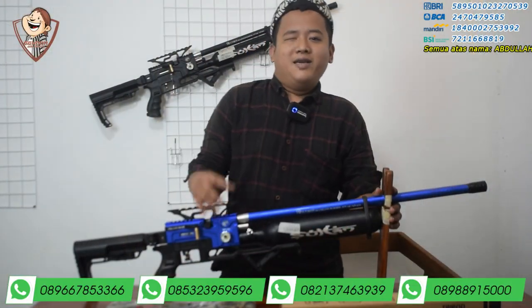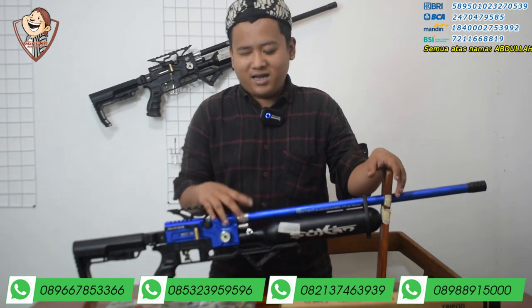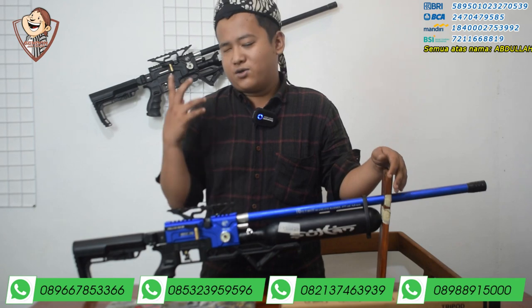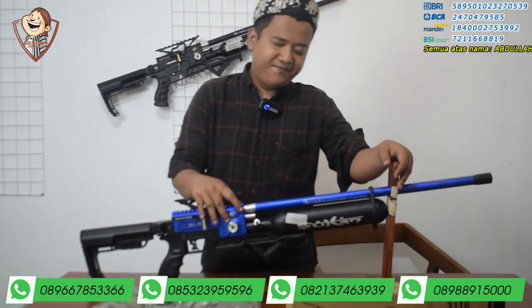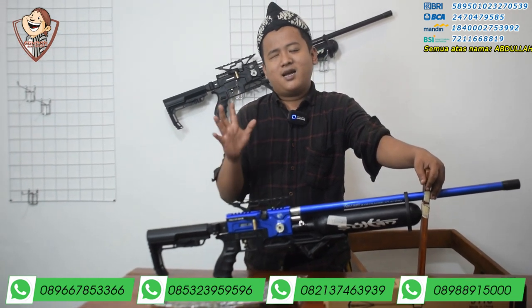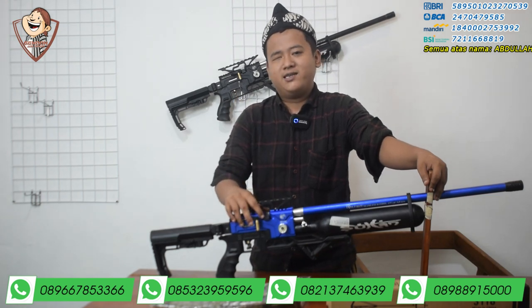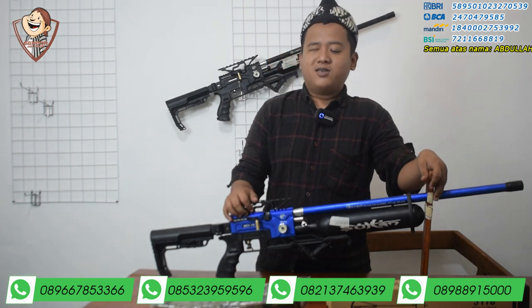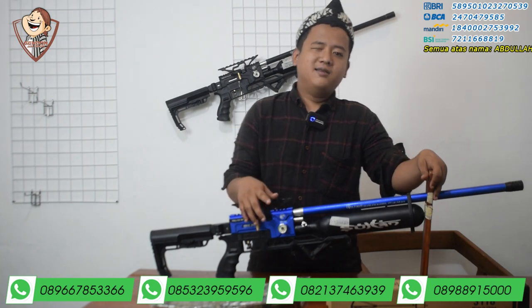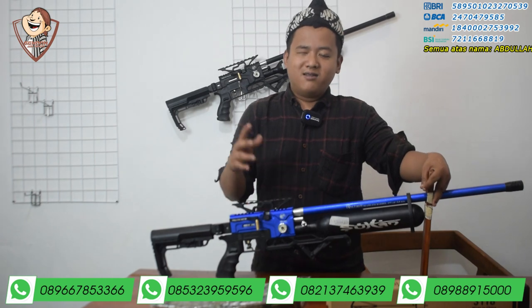Kita sudah sampai di studio, saatnya mereview Predator Sultan. Jangan lupa di-like, komen, dan subscribe. Tembusin di seribu subscriber, kurang sedikit lagi. Kalau sudah di seribu subscriber, nanti ada giveaway khusus dari Gendan Jaya Sport sendiri.